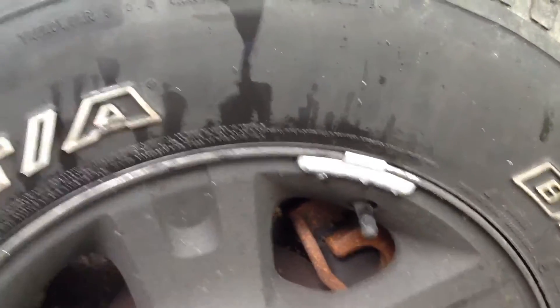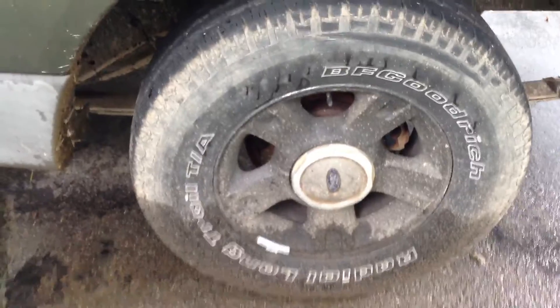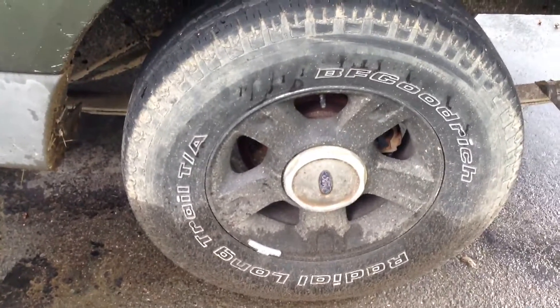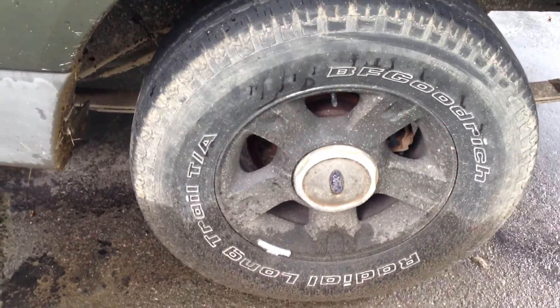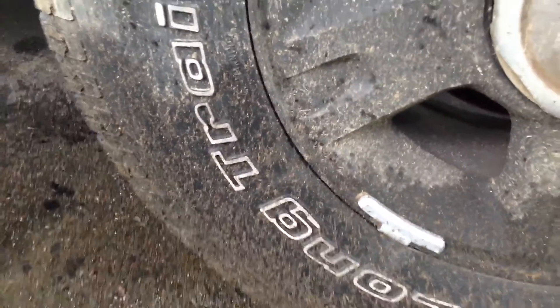That one wasn't as bad. This one's not bad at all — it just has a one and a quarter, that's it, which is normal to have like one wheel weight. Same with this one. And I knew which two were bad, because the vibration was always coming from the passenger side. And that's a one and a quarter.